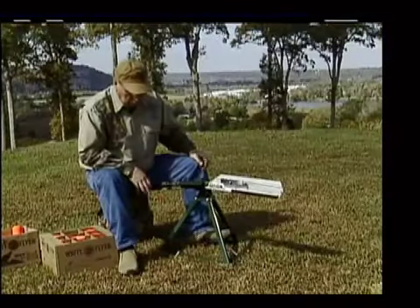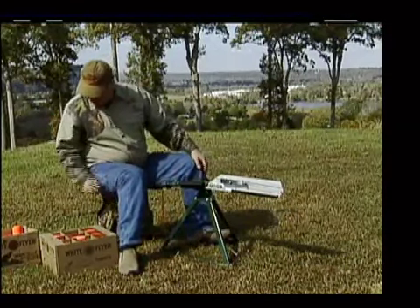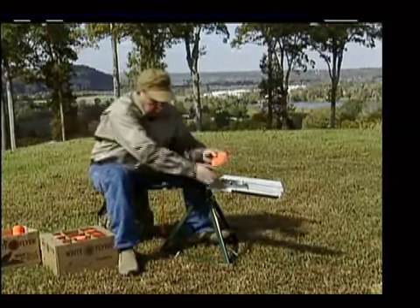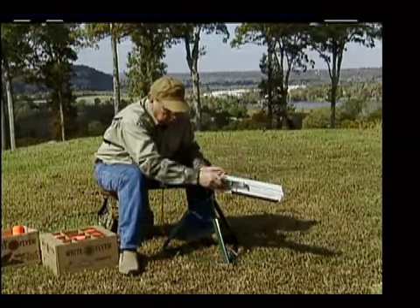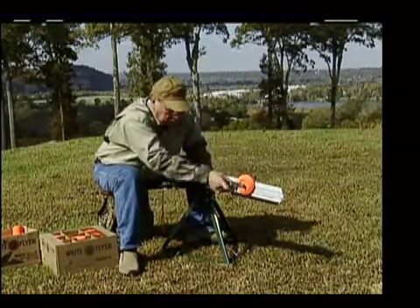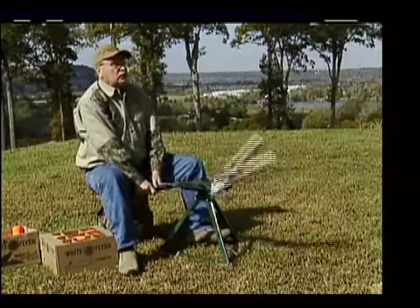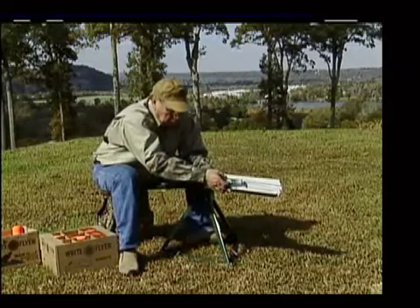There we go — perfect. So that's what you want to do for your spring and teal and your rabbits. If you want to throw a Chandelle with a standard target, you can do that from here also. A Chandelle is no more than a big rainbow. It's a heavy target. You can probably leave it in about the same position and see where we get. A little bit more tension — it's kind of flat.